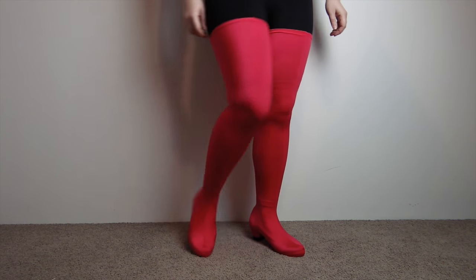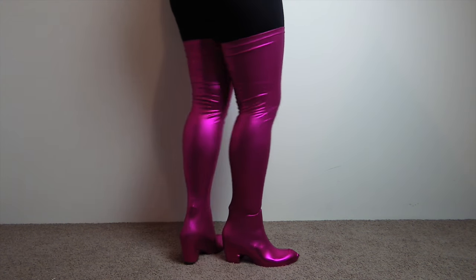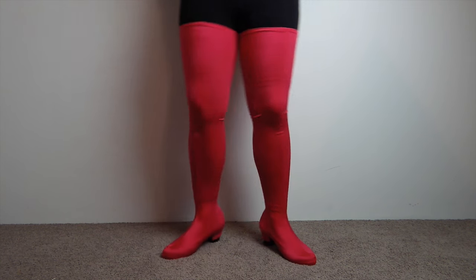Do you need a pair of high-heeled boots for your next cosplay? Want it to be super simple and won't break the bank? Then I've got you covered!